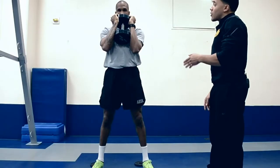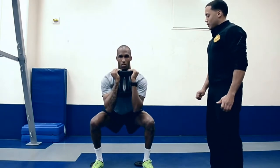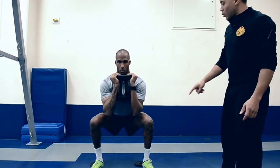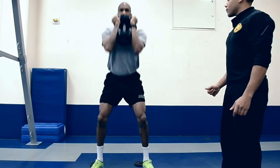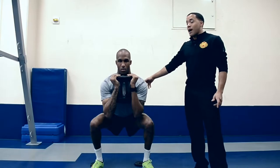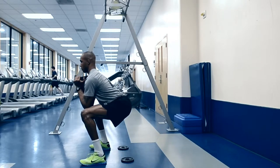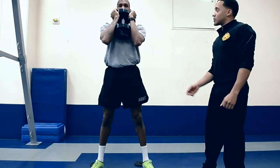Let's do a couple reps of a perfect goblet squat. Sit back. Two points of contact. Knees are out. Toes are straight. Stand up tall. And let's go again — and hold. Looking at his back, I can see there's one line from the back of his head to his lower back. His lower back is not arching — nice flat back position. And stand back up. Excellent job.